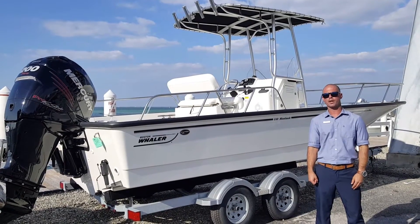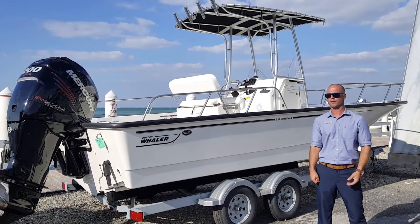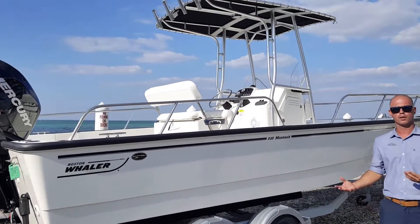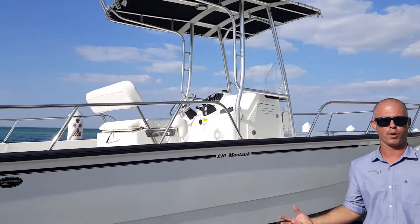Hey guys, this is Michael Mangielli from MarineMax in Sarasota, Florida. I'm standing in front of a 2016 21 Montauk from Boston Whaler. Why don't you join us? We're going to do a quick walkthrough of the boat.